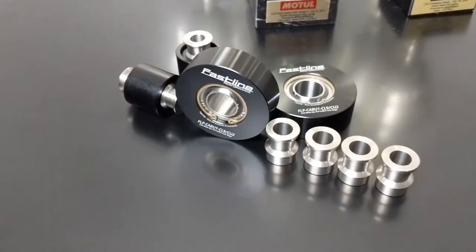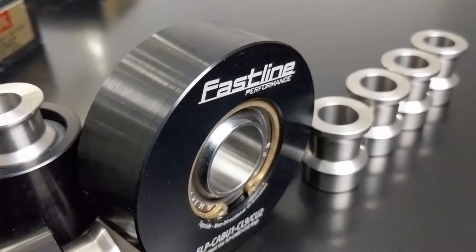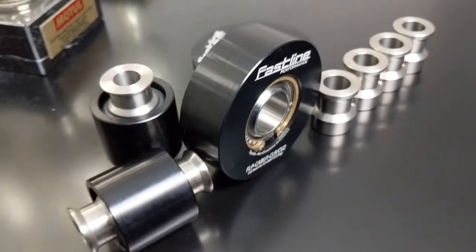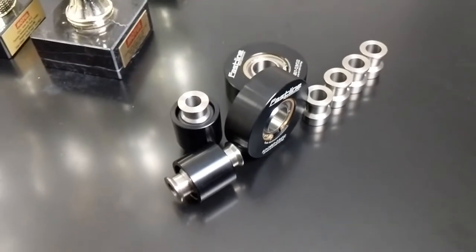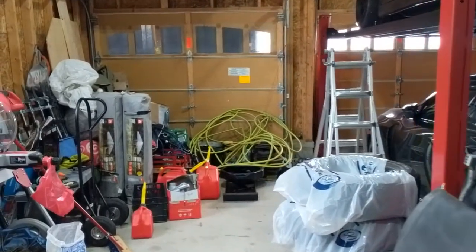Hey everyone, welcome back to another video. Here we have the Fastline spherical bushings, which were previously known as the PCI bushings. It's the same product, just now being made by a new manufacturer. Now we're gonna head into the garage and have a look at my old bushings.